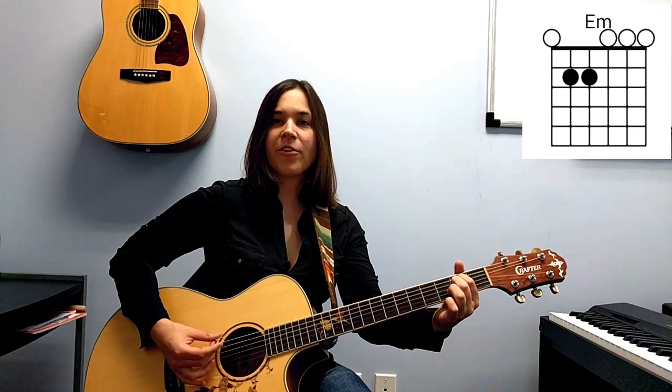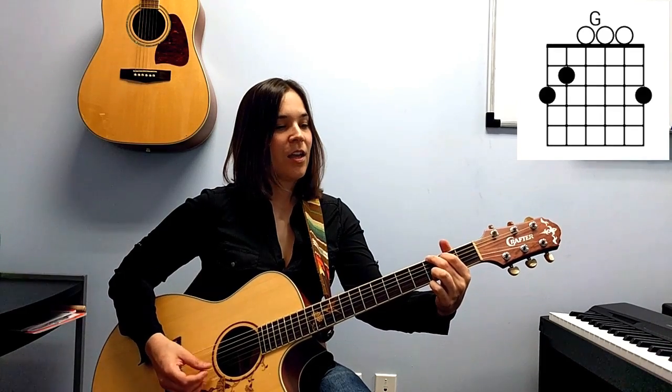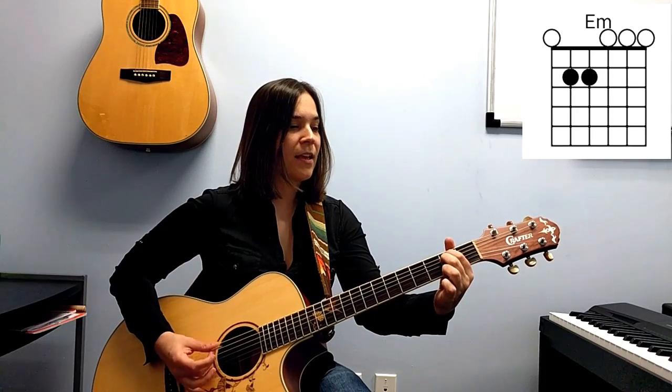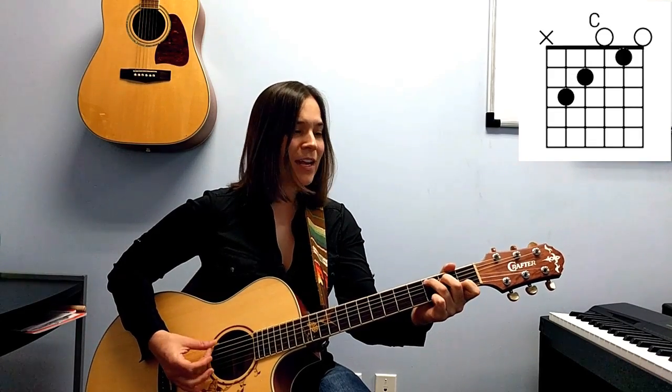Now we're going to go very light strumming on the verse: C, G, and D. If you can palm mute, it'll sound like this — one and two and three and four and one and two and three and four. If you can't palm mute, just strum as lightly as you can.